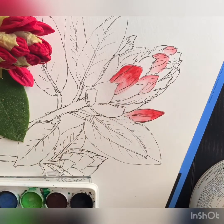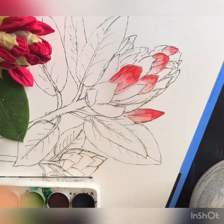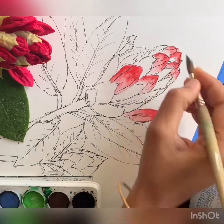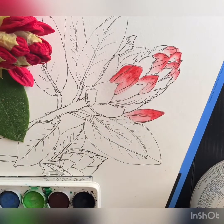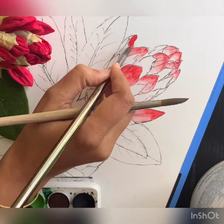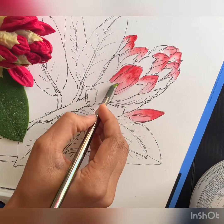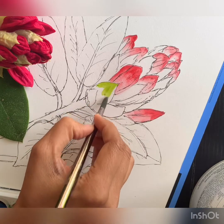Always keep two brushes at hand: one which has the paint, and the other which is just water so you can blend the paints. Always make sure you're going back and cleaning that blending brush so it doesn't have any paint left in it.